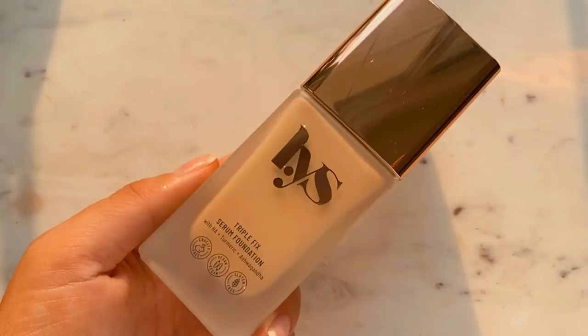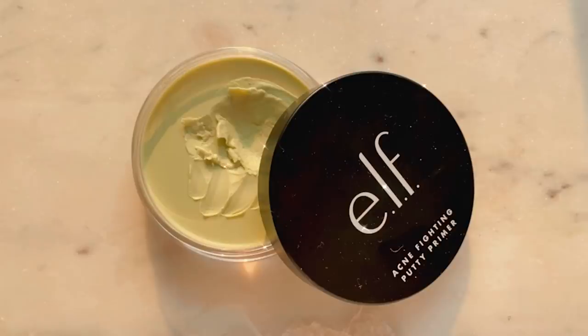I don't really have a new foundation to try — well that's kind of a lie. I do have the new Tarte C Hydroflex Serum Foundation, it's just in a shade that's too light for my skin tone right now. I did fall asleep in my self-tanner last night so I marinated in it a little longer than I hoped. I'm going to be trying out the LYS Triple Fix, but before I go in with foundation I'm going to add a bit of my e.l.f. Acne Fighting Putty Primer. I warm it up between my fingers and start in the center of my face then blend towards the outer portion.